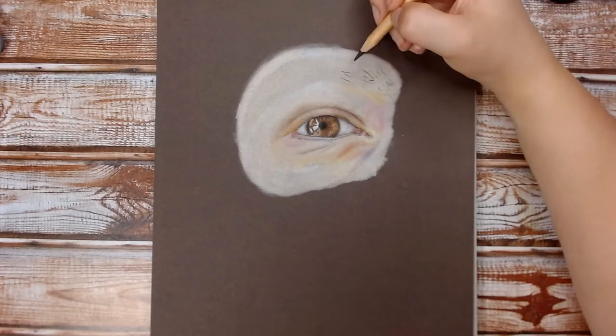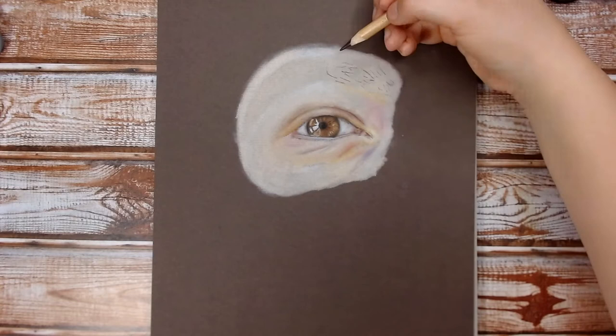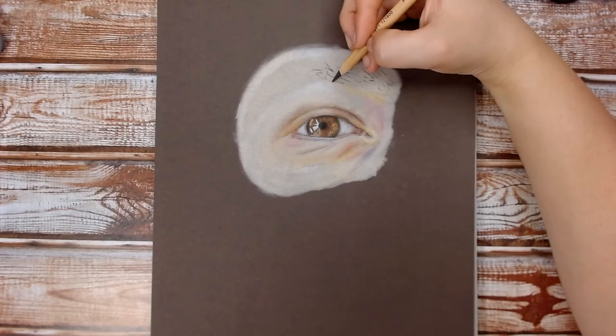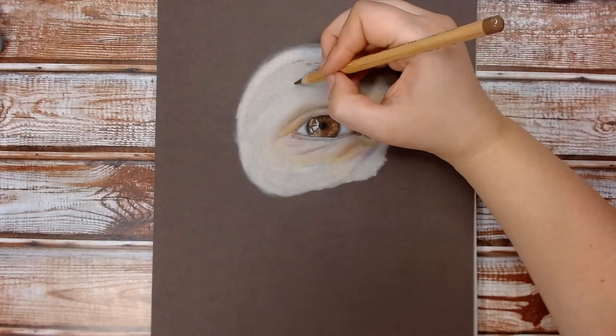Now I'm just marking out the most prominent hairs of the eyebrow. This doesn't have to be particularly precise — just roughly trying to get the most prominent hairs down.